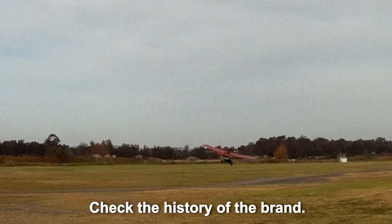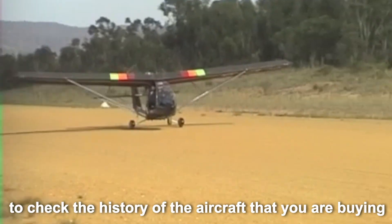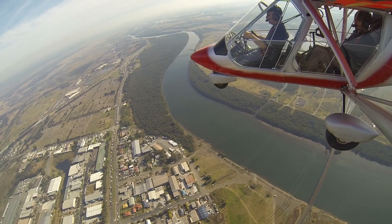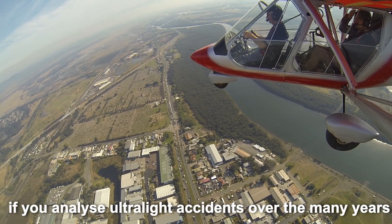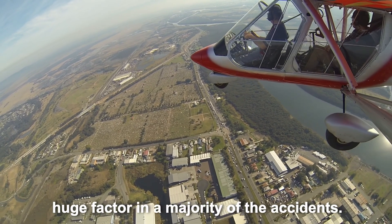Check the history of the brand. If you're buying secondhand, it's also important to check the history of the aircraft that you are buying. Regarding the second factor, if you analyse ultralight accidents over the many years, you will find a lack of common sense is a huge factor in a majority of the accidents.